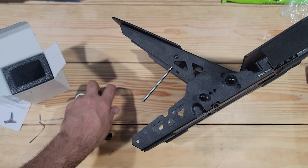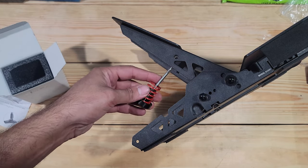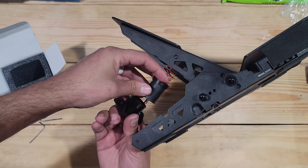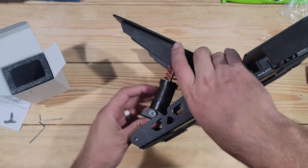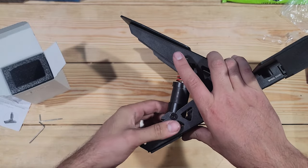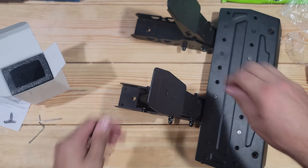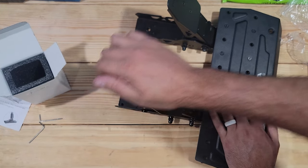Simply taking the spring, making sure it goes through the rubber grommet — or the rubber bumper — it's all lined up and all in there, and then just push this in and snap it in place. Very simple to put in. Oh man, that makes such a big difference compared to before.